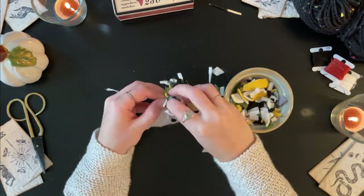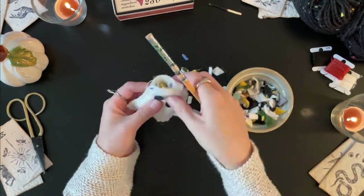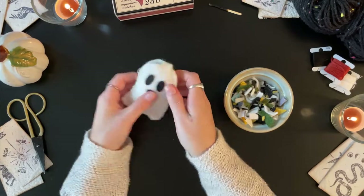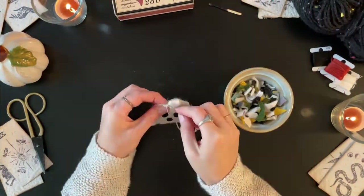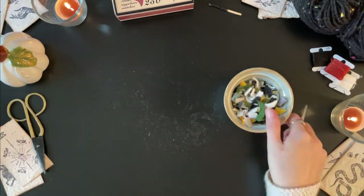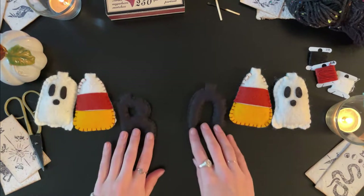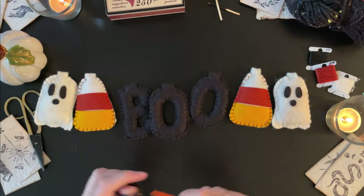With some of the pieces like the letters it may be easier to stuff small sections as you go. Once it is stuffed, finish your blanket stitches along the edge. After you have completed all your pieces, take a piece of yarn, string, or ribbon and thread it through the top tabs.